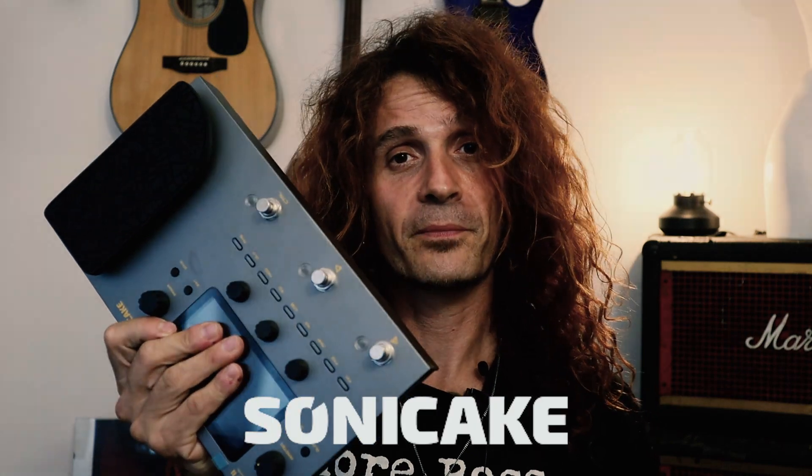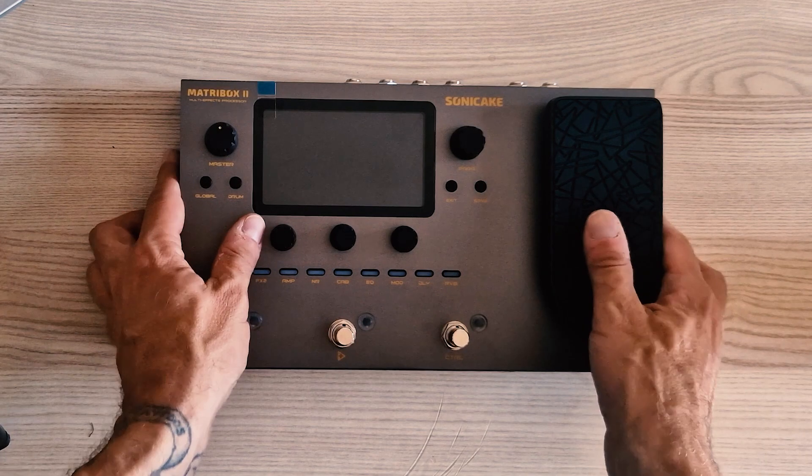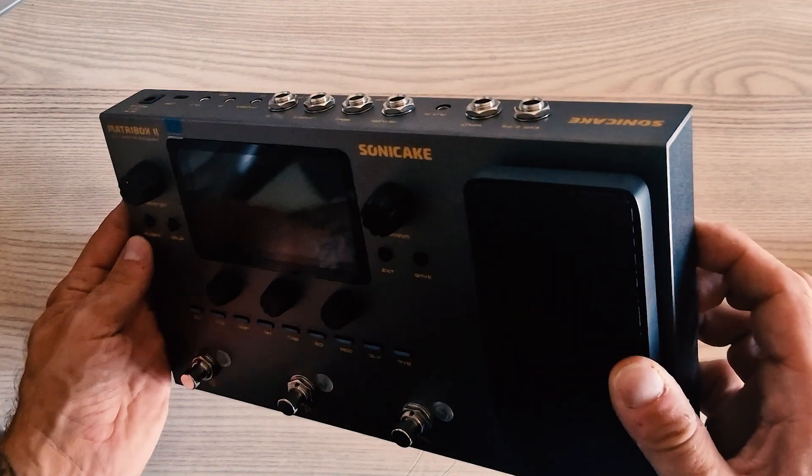Welcome to a new gear review video. Today we're taking a look at the Metrobox 2 by Sony Cake. The Metrobox 2 is Sony Cake's second generation multi-effect processor — a sleek little box with impressive versatility.